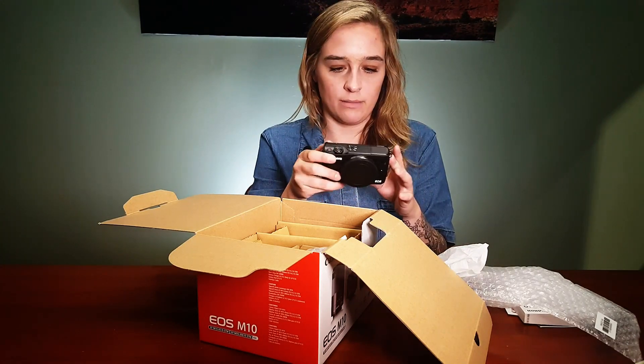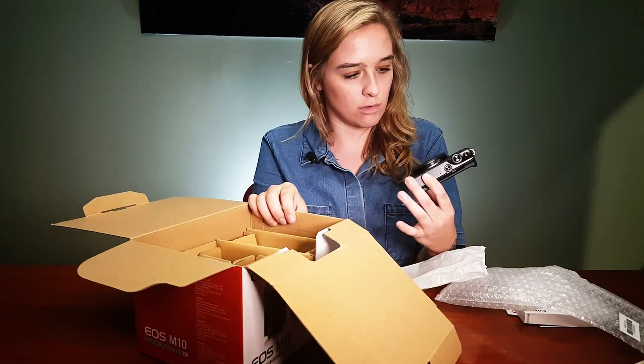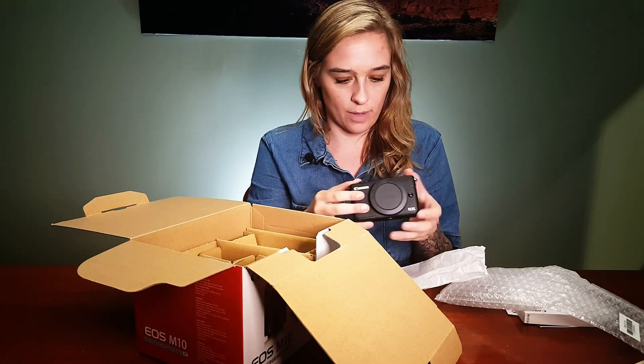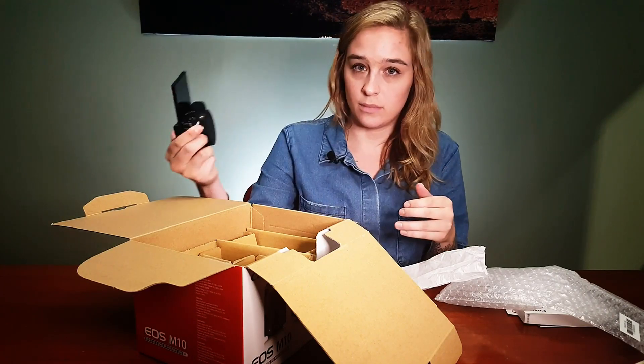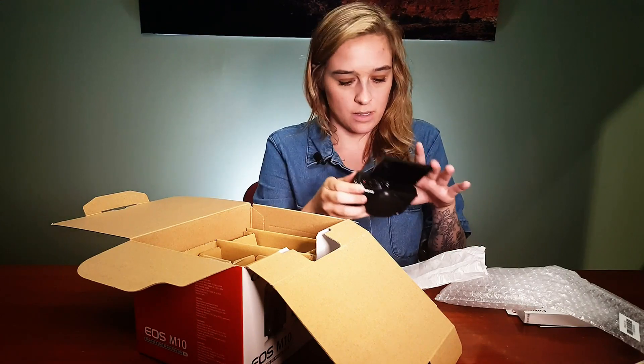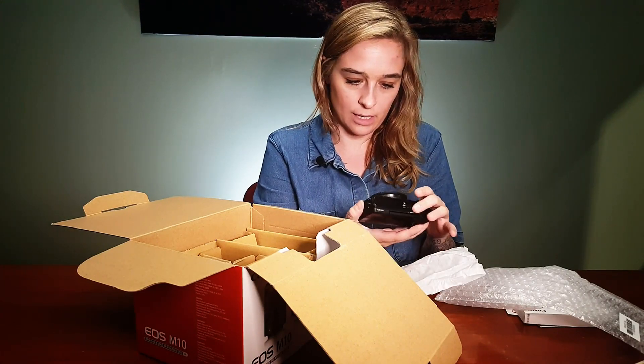Here's the body. It's nice. It's quite a bit smaller than the M3, which is cool. We're losing a little bit of the grip, it looks like. It's selfie-friendly — always important. They're on a super selfie kick with a lot of these cameras nowadays.